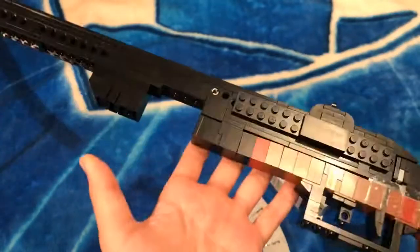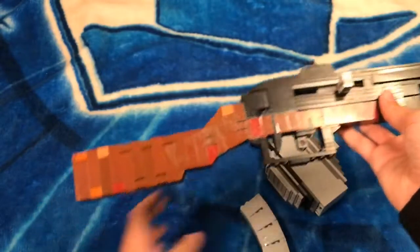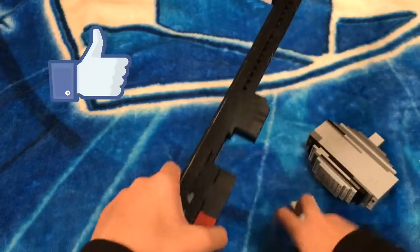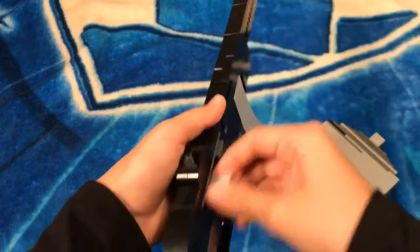I think that's it — I'm finished! I really hope you enjoyed this video. Please like, subscribe, and comment what gun I should make next. Until then, I'll see you comrades on the battlefield!